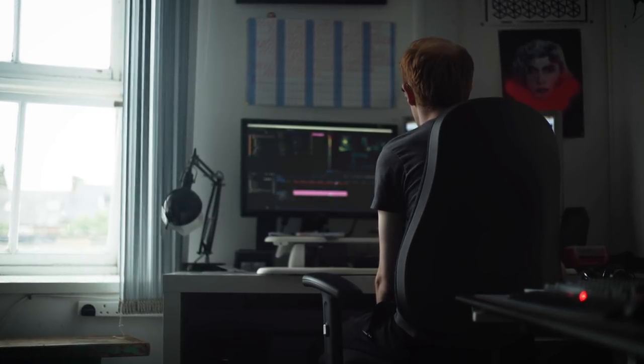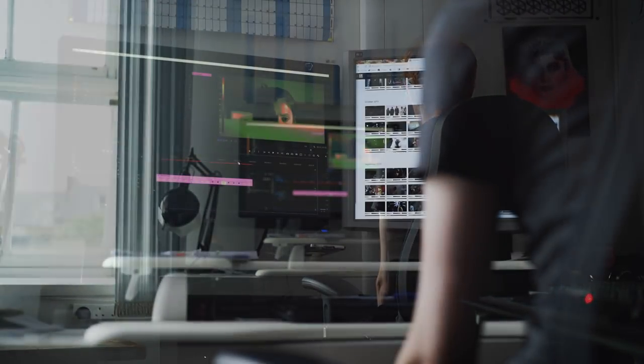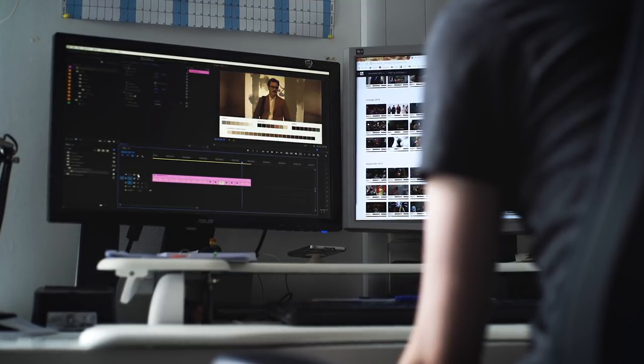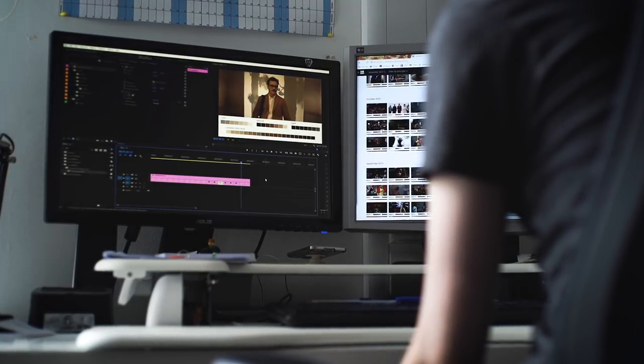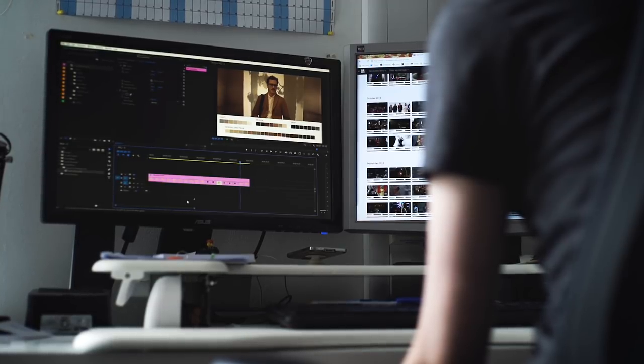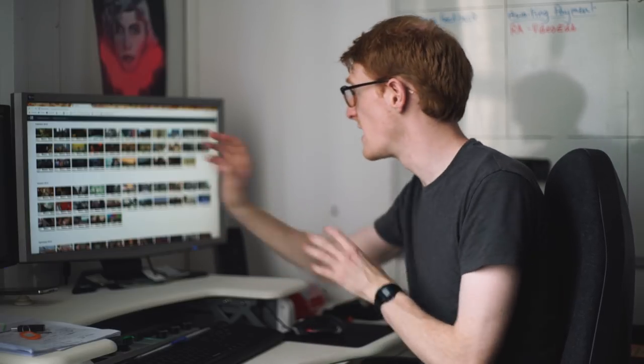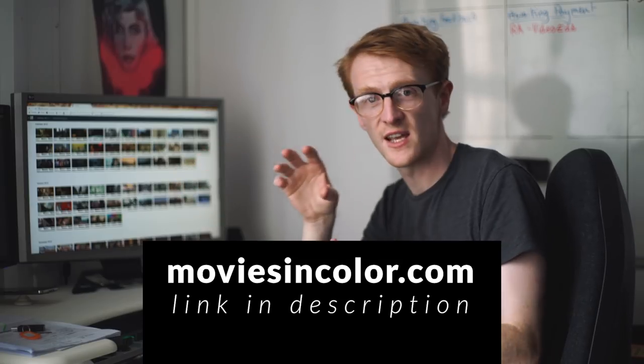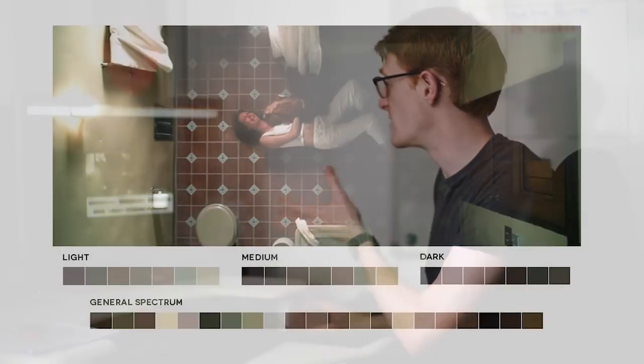One thing you can do in pre-production is to go online and find reference images of how you would like your film to look. We've gone online and found images — mainly interiors from different films and different pieces of art. It'll allow you to see how other films are lit and the different color tones that people use. There's a great website called 'Movies in Color' which takes stills from films and shows you the different color palettes.